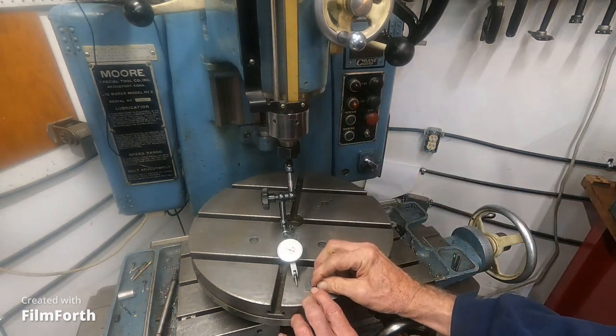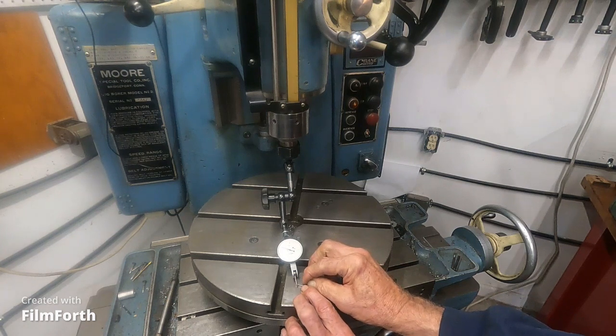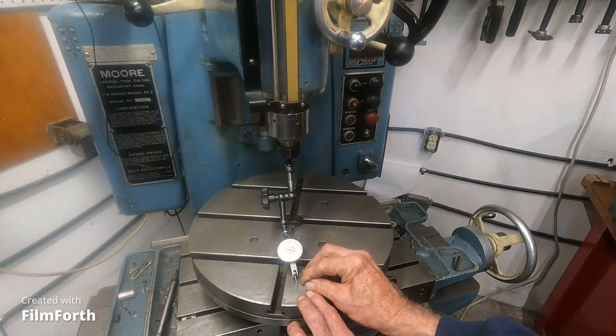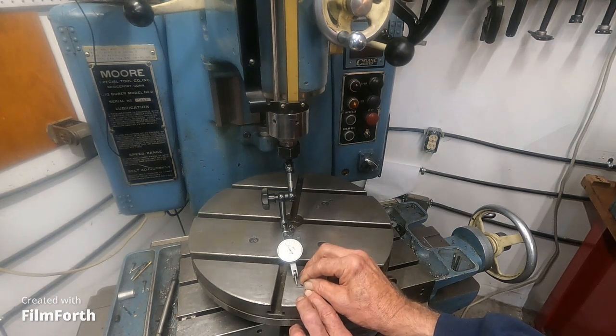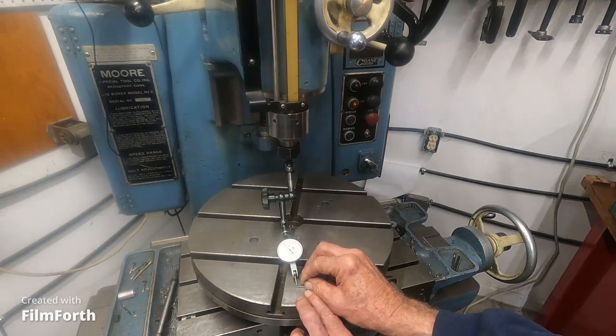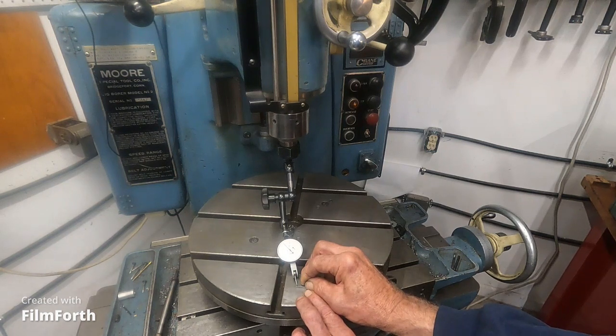You bring the gauge block from behind and you start wringing it into the table. See where it ends up — you come from behind, then you push it back, then you bring it back. You want it to get to a stable position that's going to keep reading less. It's stabilizing out at just about four ten-thousandths to zero. We'll call that good.